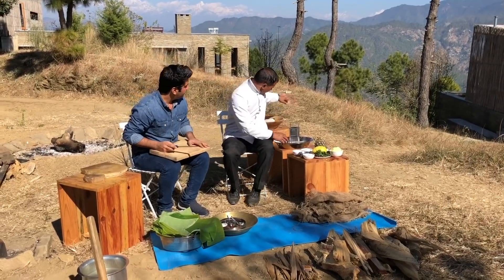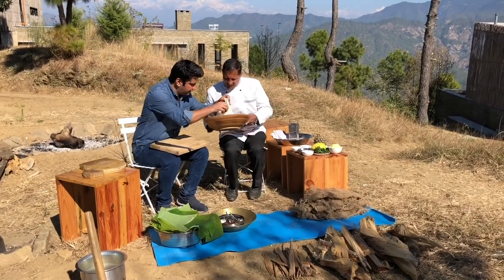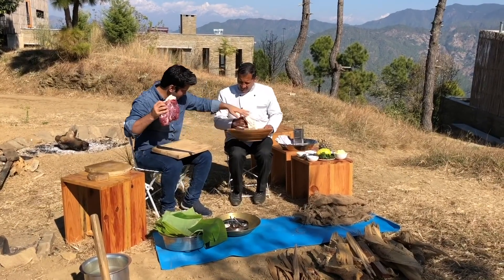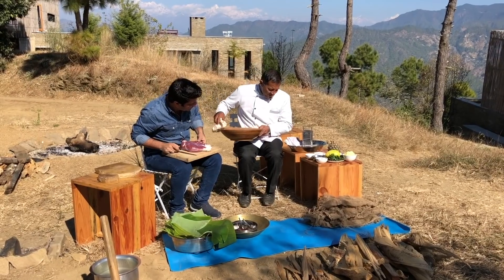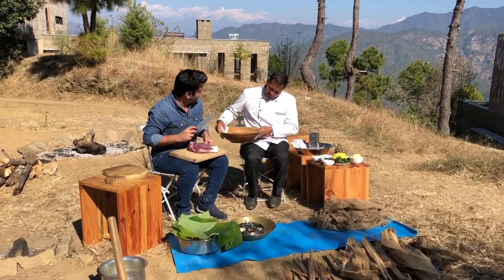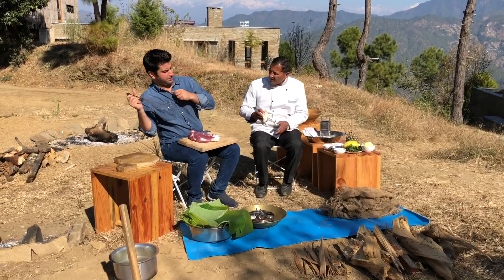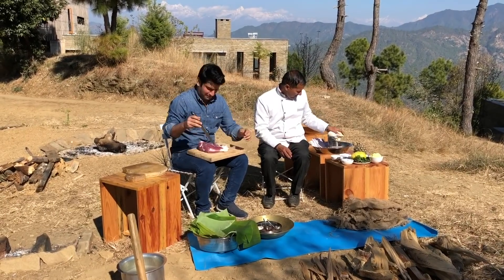First of all, we need a mutton which we have cleaned. Oh, there is a honeybee there — it's a bumblebee. Beautiful, look at that. We are cooking. I will give you a job of an apprentice, I am telling you.